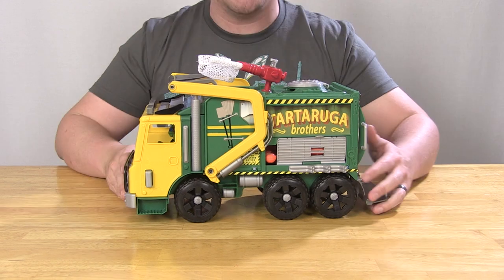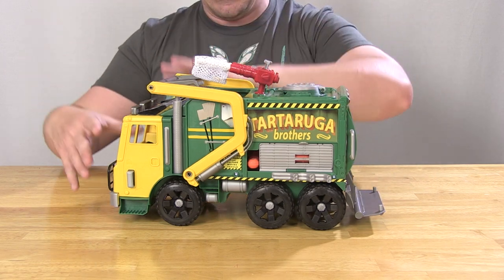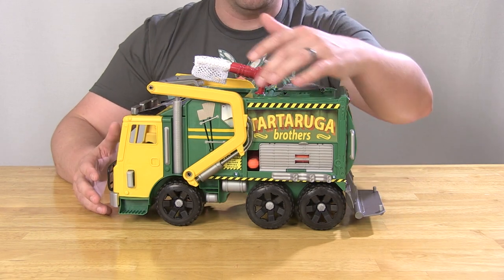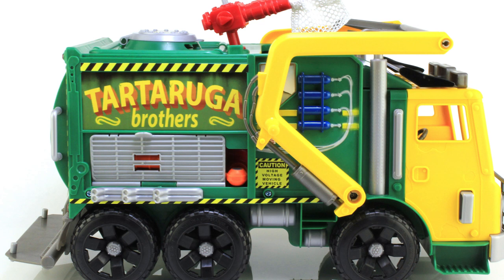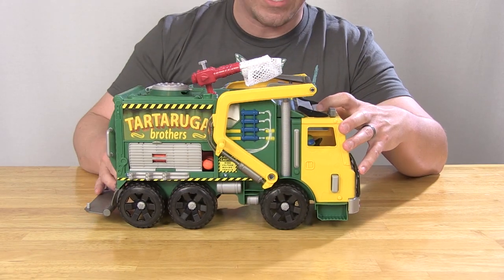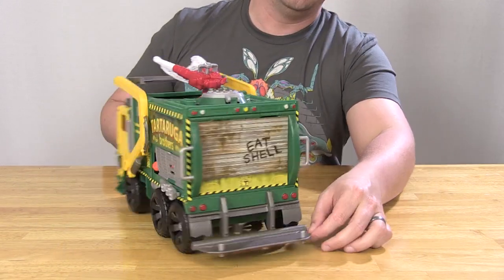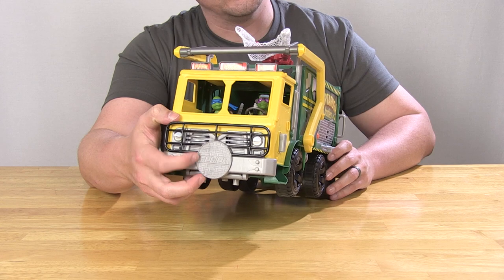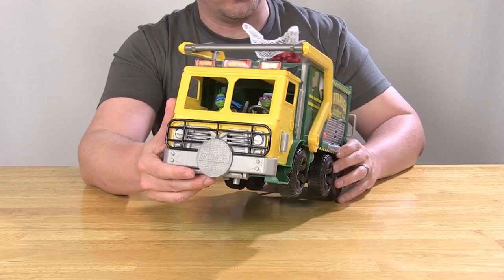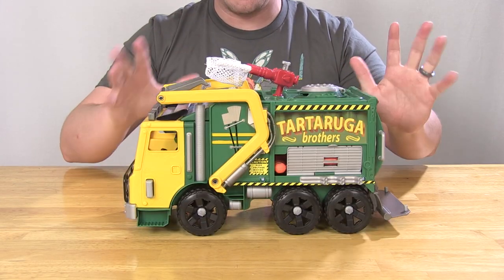The middle wheels control an action feature we'll come back to in a bit. The overall design is really nice — molded in green and yellow plastic with silver highlights, and all those stickers dress it up nicely, giving it a very vintage feel. I love the Tartaruga Brothers logo on the side. There are neat details like little canisters with hoses on one side, a little broom on the other side, and 'Eat Shell' spray paint on the back with a nice sewer lid on the front. Very turtle-esque.